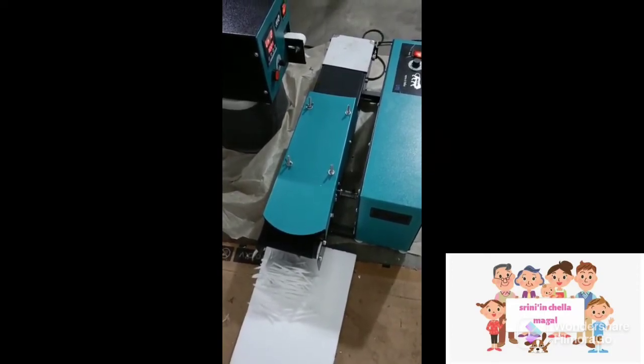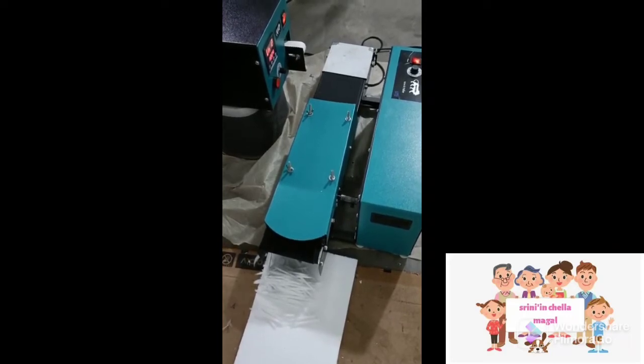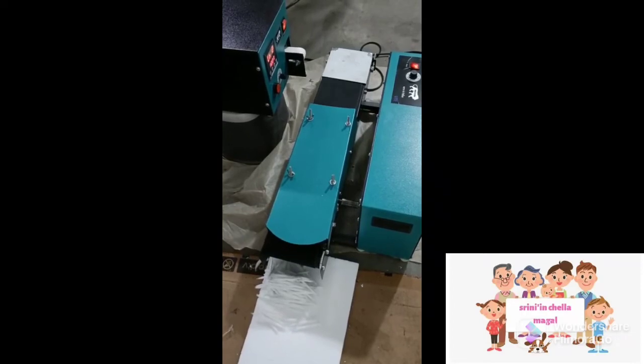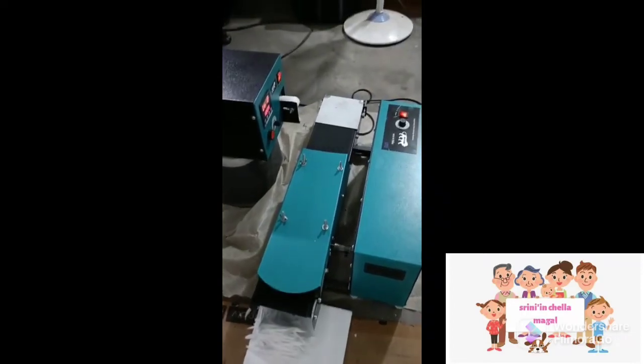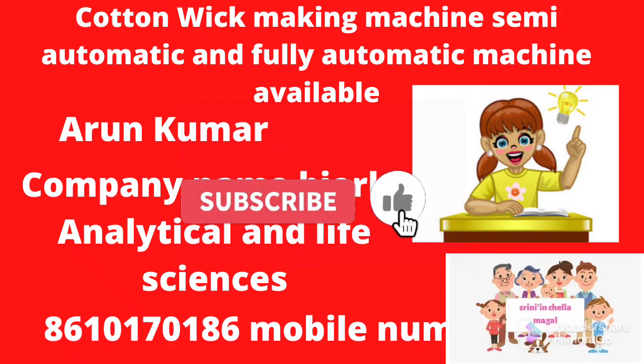Here is the housewife. This is a great benefit of the machine. You can use this machine.